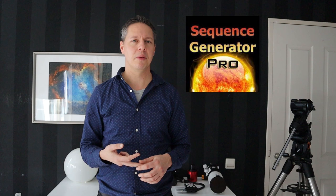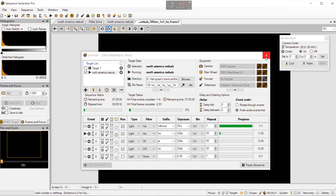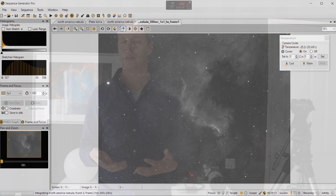Another popular capture tool is Astrophotography Tool, which has many capabilities though I haven't used it personally. For more advanced features like plate solving and automated sequences with a filter wheel, I use Sequence Generator Pro. It enables highly automated capturing. I have videos on how Sequence Generator Pro works — links are in the description below.